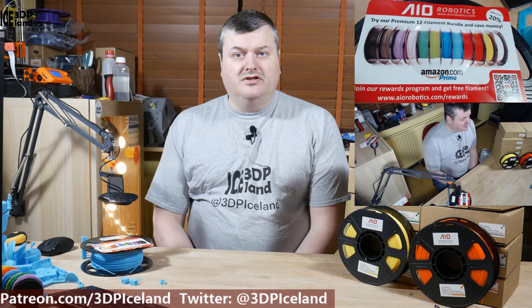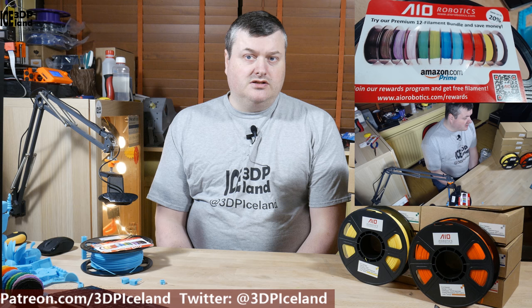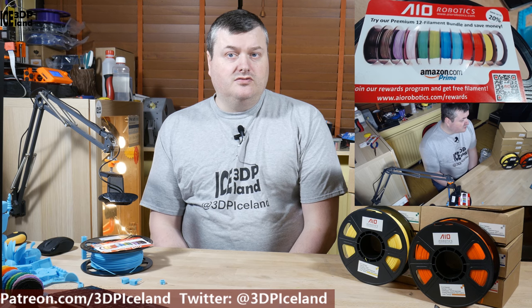Like I mentioned, this filament was ordered by me from IIO Robotics' Amazon web store. This review is only my own thoughts on the filament and I used my own money to buy it.